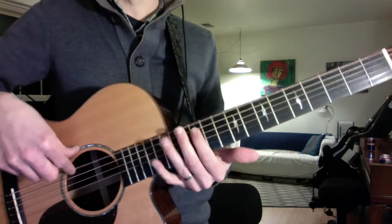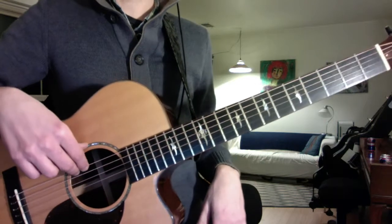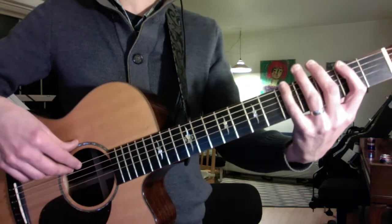Now I had you playing the A up here during your lesson, which works out nicely, but upon closer listening, I think they're playing it lower. You can play it in weak position like this.